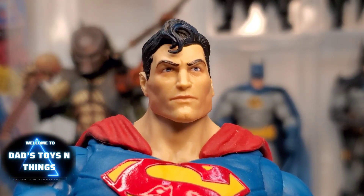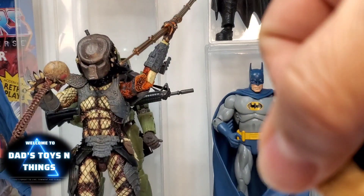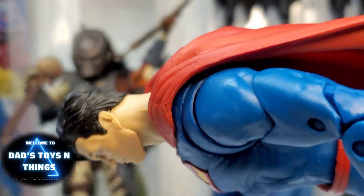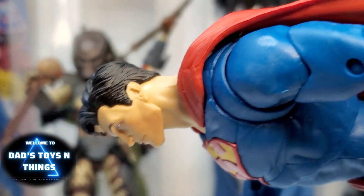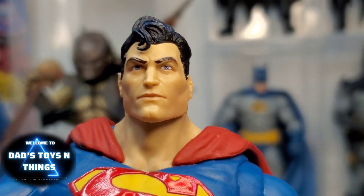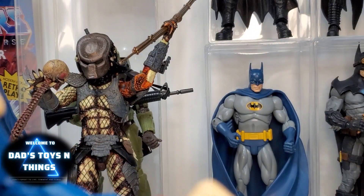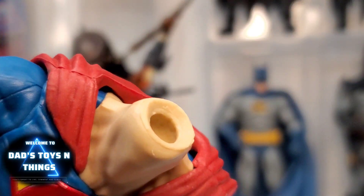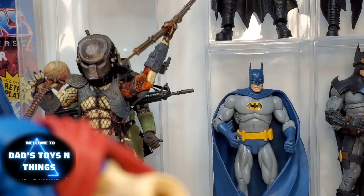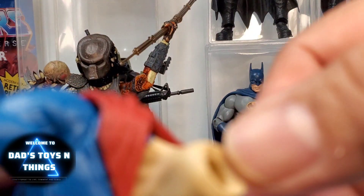One of my beefs with McFarlane figures is that the figures cannot look up. Especially for Superman — if you want him flying and he can't look up, that's a problem. Let's try to fix this. Take off the head and look at that — you can see it's a ball joint. Let's see if there's anything we can do with that.